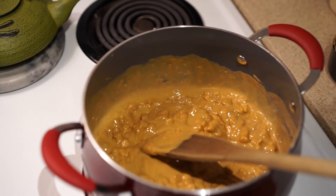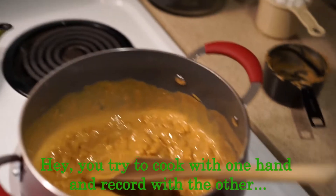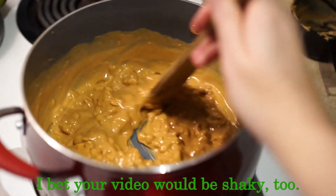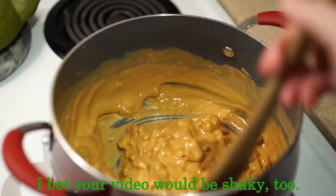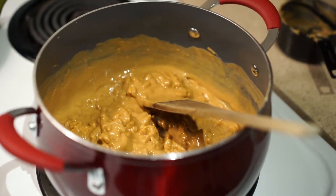This is what it looks like while it's melting. Just make sure that you stir this pretty regularly so that nothing sticks. I know it looks disgusting, doesn't it? Don't worry — it's delicious.